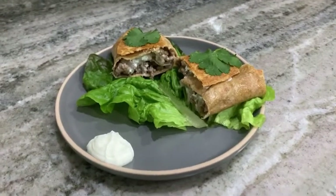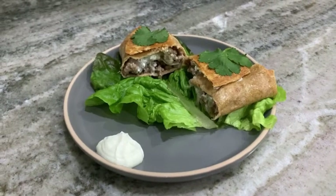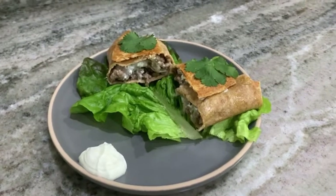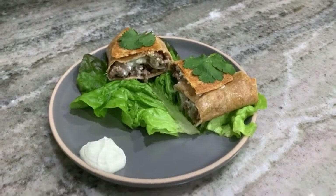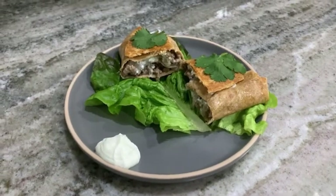This is the finished product of the grilled beef chimichangas. I cooked each side for about two to three minutes and topped it with cilantro. I added lettuce for presentation and included a side of sour cream.